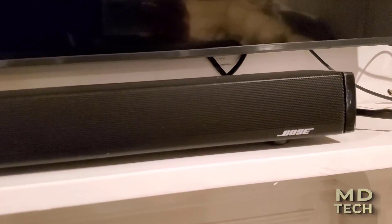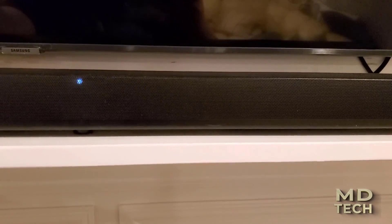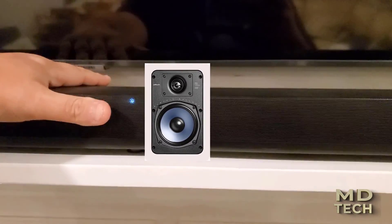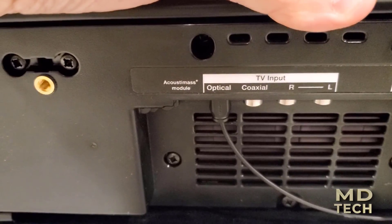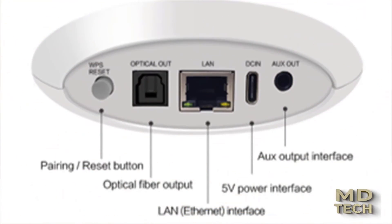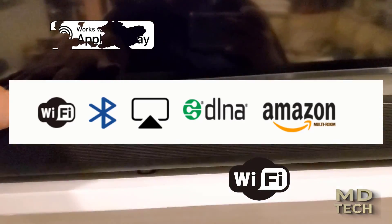So how do you make this wireless? It's quite simple. If you want to make this a standalone wireless speaker — not part of your home theater system — you can use it as both. In this case, we want to use it as a speaker for audio events. We're going to connect through the optical output to our CL box, which runs about $50 to $80 depending on where you get it.